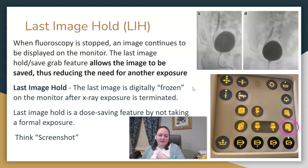Here's an image of our fluoro machine. The shot save options on it are what last image hold would be. For pediatrics, we use it quite a lot, but it is sometimes not as good quality as a formal exposure. They weigh their options, and for pediatrics we can usually use last image hold to reduce dose.